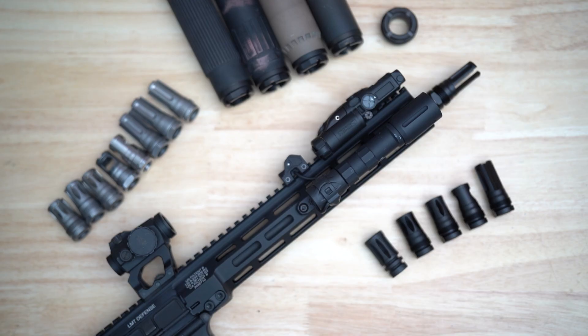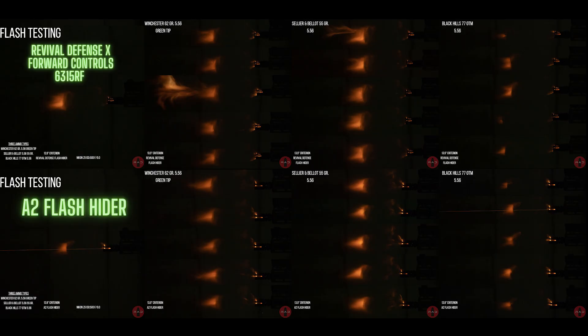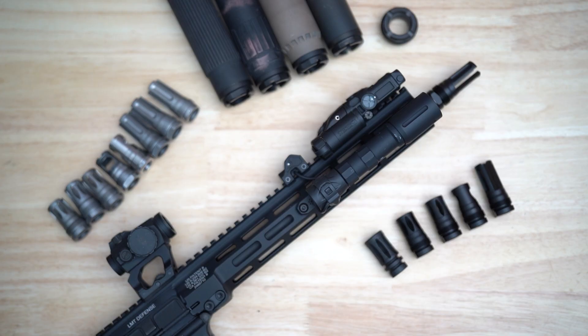After roughly six months of testing and multiple prototype revisions, the 6315RF4556 and the 6310RF4308 were released in 2022. These are some of the prototypes we have here. The 6315 and 6310RF were largely based off the original Forward Controls Design 6315 Flash Hider, which is essentially an A2 enhanced flash hider. With the RF line, we were able to shorten the device past a standard A2 flash hider while achieving comparable performance and also saving weight.